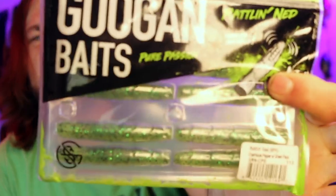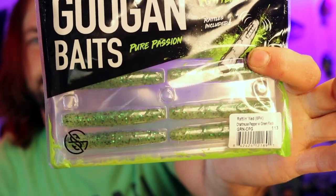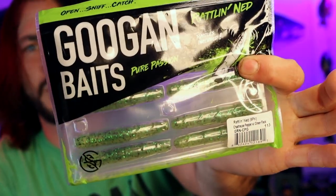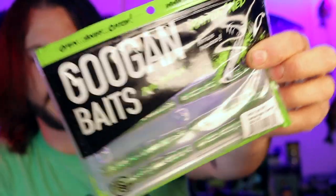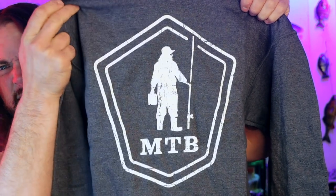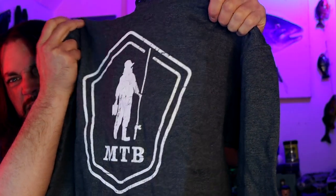Something I still haven't even used yet when it comes to the Goo baits are these little rattling Neds. When the bite is tough and you want to downsize, I wanted to get something I could try that's a little bit different, and the rattling Neds — I figured it would be a good shot. We also went ahead and got ourselves a nice new hoodie because they're on sale like crazy right now if you're a Carl's Club member. Mystery Tackle Box hoodie — super, super duper cheap right now. Head on over to Carl's, head on over to Mystery Tackle Box, sign on up, use the code GRUBS, use the code GRUBS10.